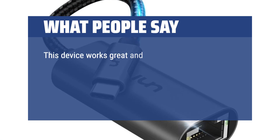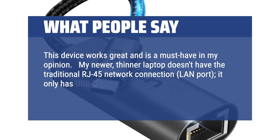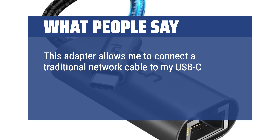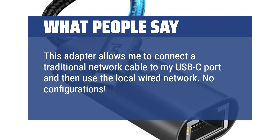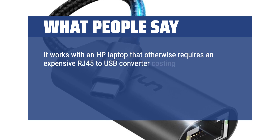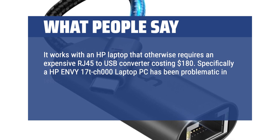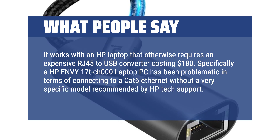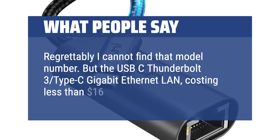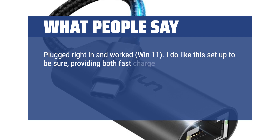What people say: This device works great and is a must-have. My newer, thinner laptop doesn't have the traditional RJ45 network LAN port — it only has USB-C connections. While it does have Wi-Fi, sometimes that's not available. This adapter allows me to connect a traditional network cable to my USB-C port and use the local wired network. No configurations — just plug it in and use it. It works with an HP laptop that otherwise requires an expensive RJ45 to USB converter costing $180.